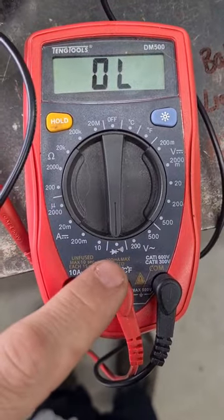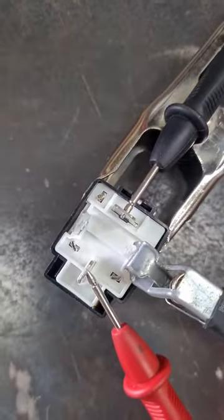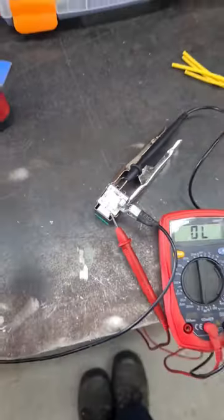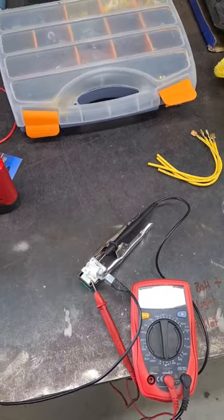Multimeter set up on the continuity function, which is this one. It makes a beep when you put the prongs together. I've got those on the load, so the power in and the power out — it's now not on there. What I'm going to do is click the power to the trigger side, and then this should beep because those two will be connected.